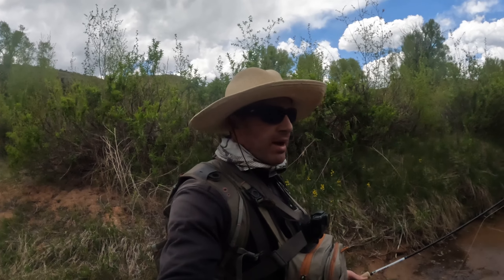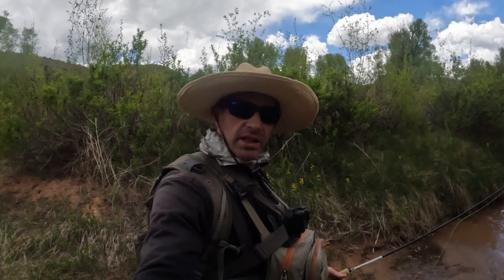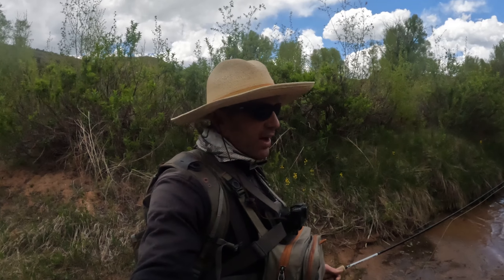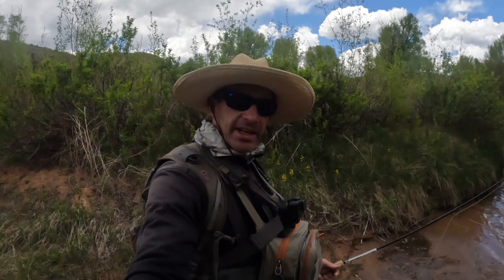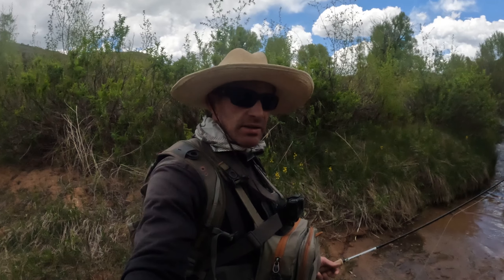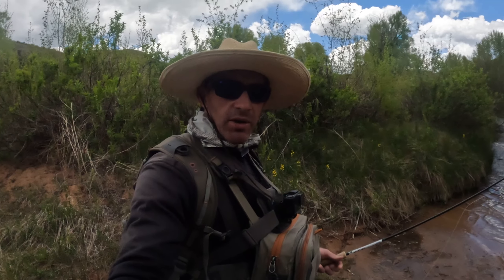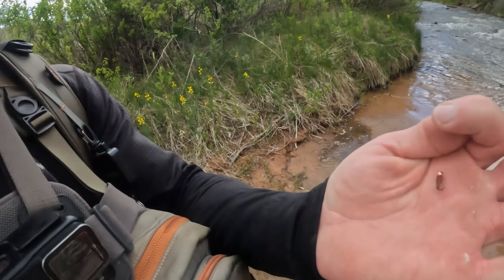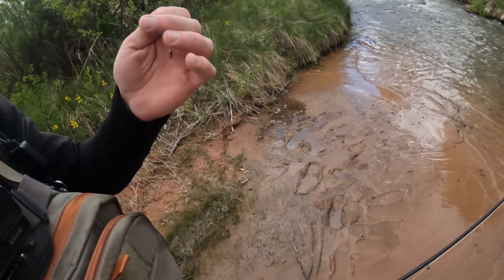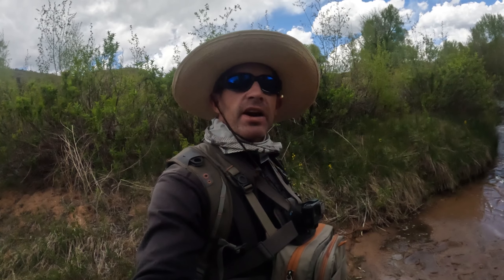Alright guys, I can't complain about how the day's going. Started off really good, then it started to be a little bit slow. I thought maybe I might only catch one fish, and then it turned on again. In one of my last videos, a subscriber asked that I share more about my setup, so let's talk about that.